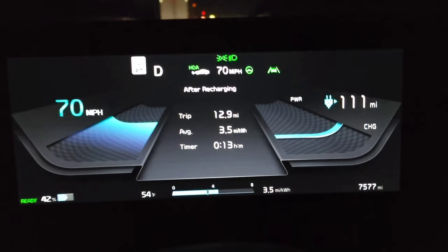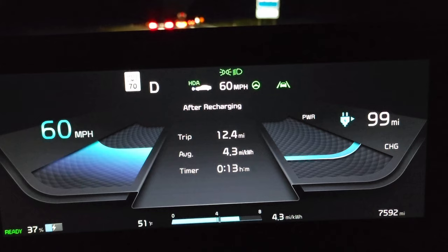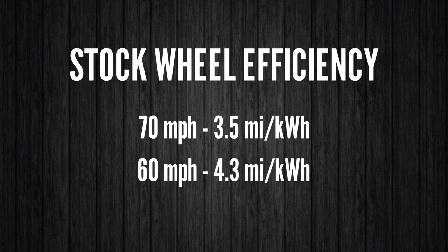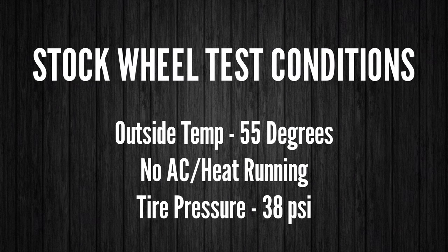So you'll remember I tested the efficiency of my EV6 at 70 mph and 60 mph with the stock wheels to get an idea of how much speed impacts efficiency, but also to get a baseline for when I changed my wheels. In that test, at 70 mph the efficiency was 3.5 miles per kilowatt hour and at 60 mph it was 4.3 miles per kilowatt hour. I made sure I conducted that test in a manner that was easily repeatable. It was about 55 degrees outside with no AC or heat running, tire pressures were around 38 PSI, and I did a loop style test down the highway and back using cruise control.